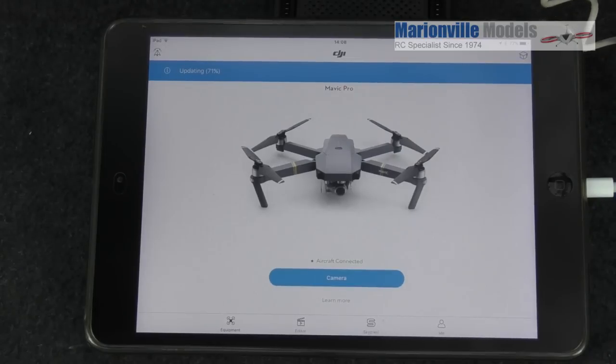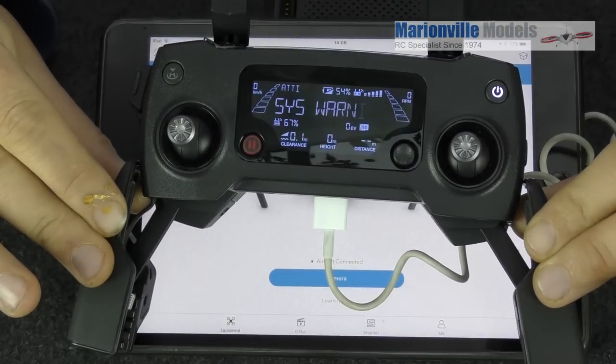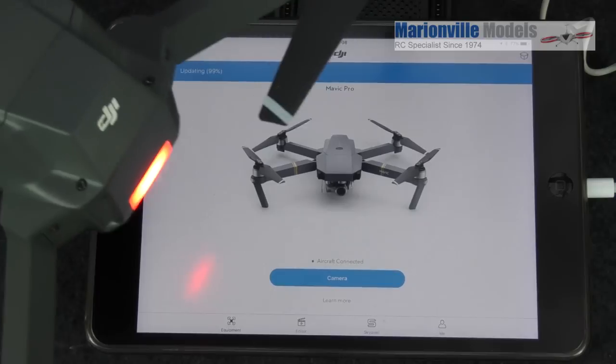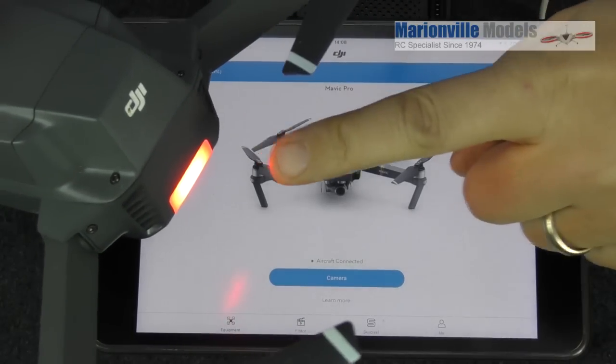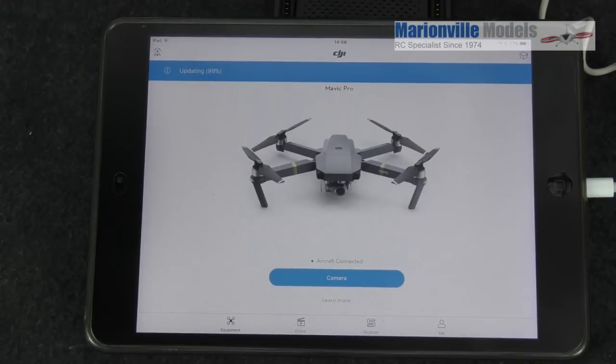As it's updating you may get some unusual warnings — for example on the controller we've got one there saying 'check up, systems warning.' You'll also possibly get some unusual flashing on the craft itself, either on the tail light or on the front status lights. And you may even hear the craft turning off and on. But that's all okay, that is all cool.